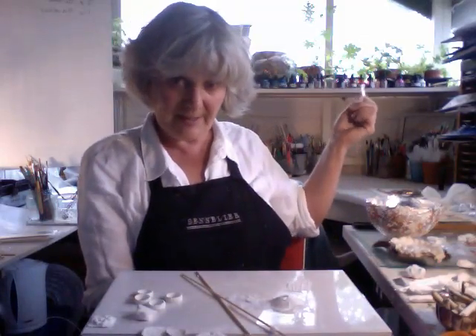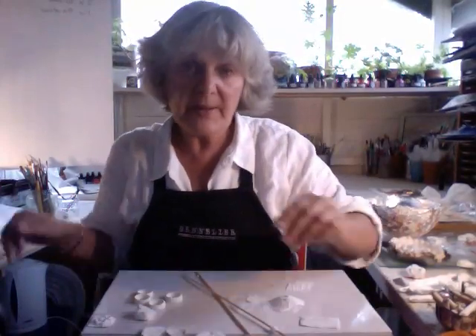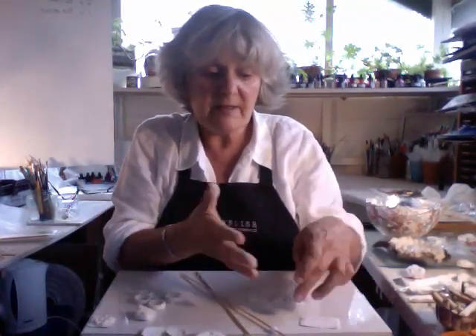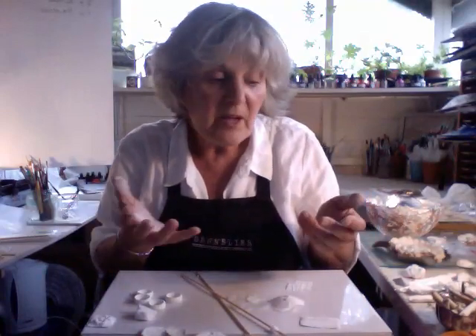With a couple of hard-boiled eggs - because I've got five chickens out the back, all ready to produce eggs every day. And I'll break the eggs open and cover it in silver leaf and put the whole lot in the magic cabinet to dry overnight. And the sulphur from the eggs mixes with the silver.